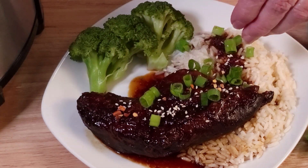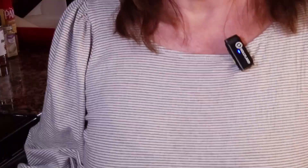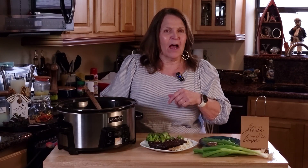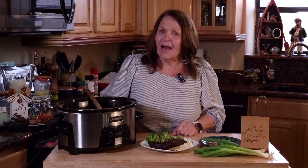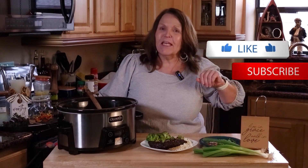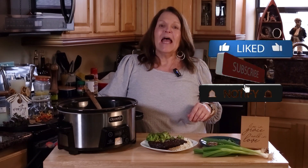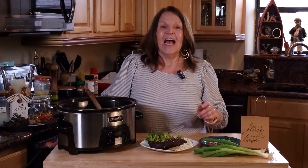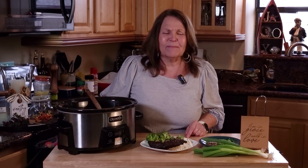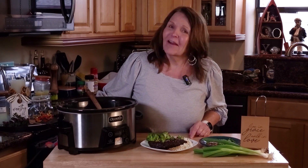Maybe you want some sesame seeds, maybe some red pepper flakes — however you and your family like to eat this five-ingredient chicken. I hope that you like this recipe and I hope you try it in your home. If you want to see more of these quick weeknight recipes, put me a note down in the comments. Don't forget to give this one a thumbs up, hit that subscribe button, and hit notifications so you get all of our recipes as they post. Check our channel for other delicious recipes. Guys, it's been a long day — I gotta go. You take care and God bless.